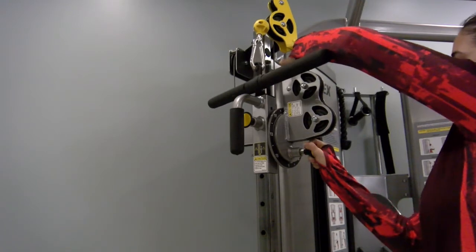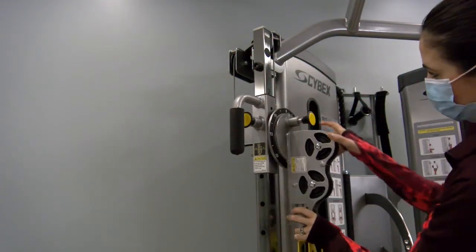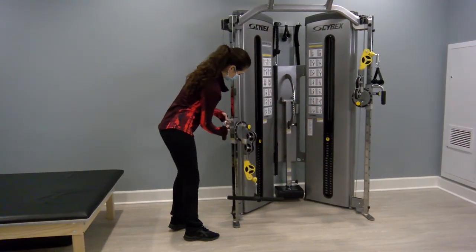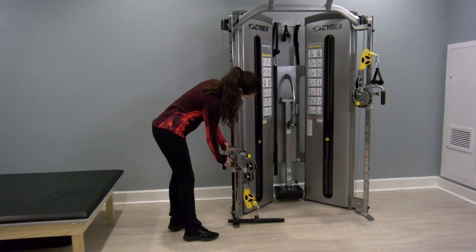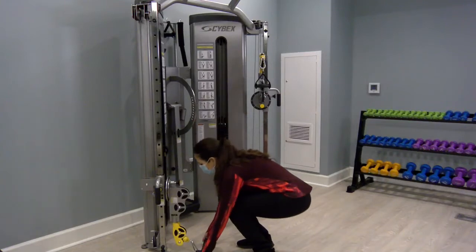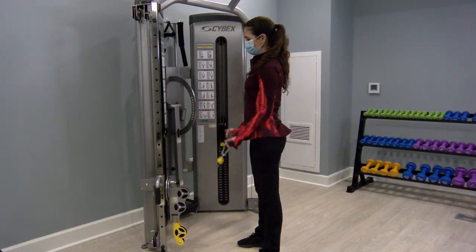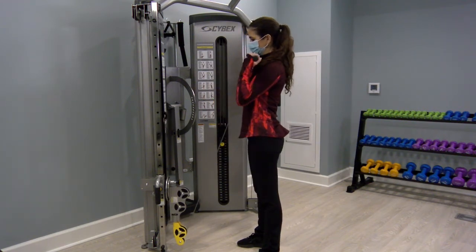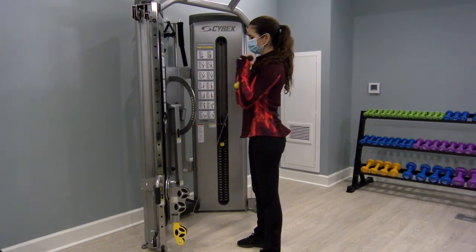For the bicep curl, adjust the rotary pulley down to setting nine, and lower the height to about 15 until the bar hits the floor. Only one cable is needed for this exercise. Grab the bar with your palms facing up and curl the bar up, bending at the elbows. Hold those elbows in towards your body — you want most of the movement at the elbow and not the shoulder.